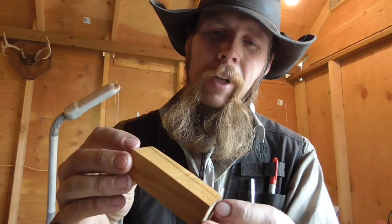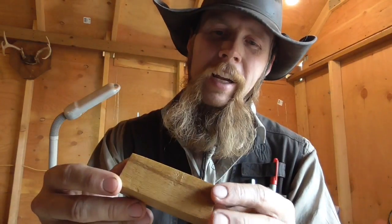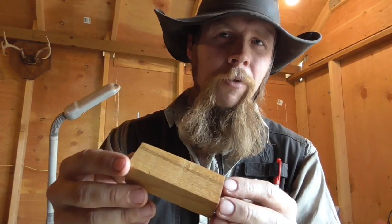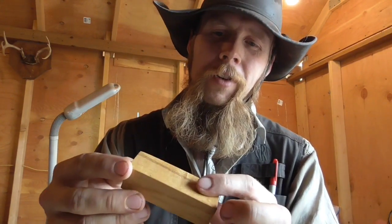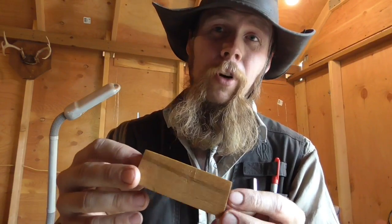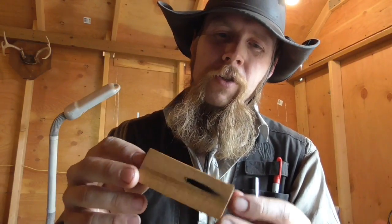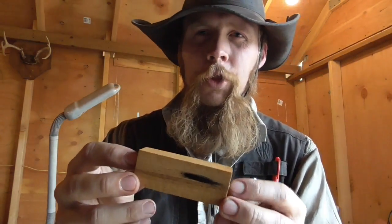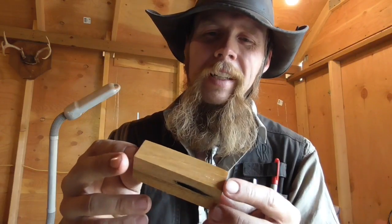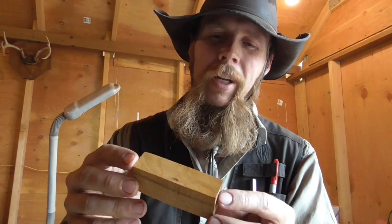I might be able to convince myself that the sulfurized sides have a little bit richer hue — they're a little more golden colored perhaps — but it's pretty subtle if there's any visible difference at all. So sulfurizing our linseed oil really didn't change its wood staining properties much. But anyway, thanks for watching The Idahoan Show.